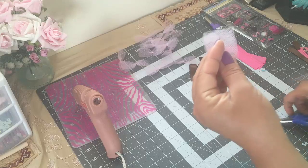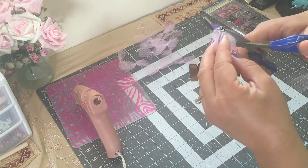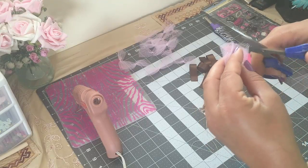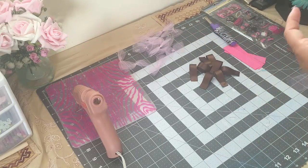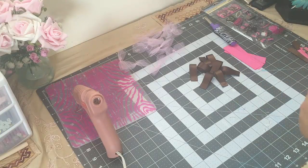Now you're just gonna fold your bow and make sure that it's even. You want to trim the ends a little. I have 12 bows here — I still don't know how many I'm gonna use, and I'll tell you guys how many I use at the end.